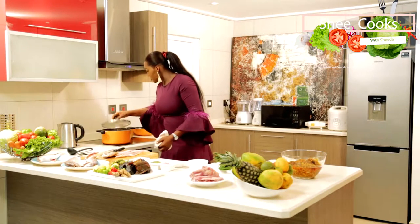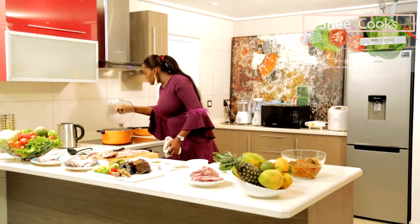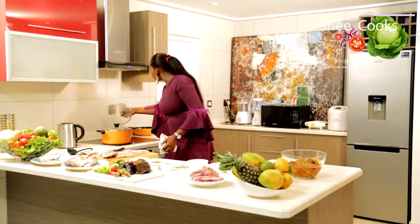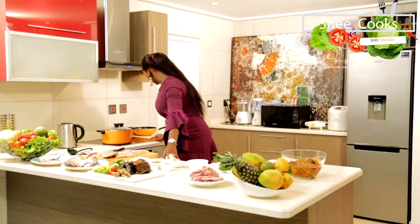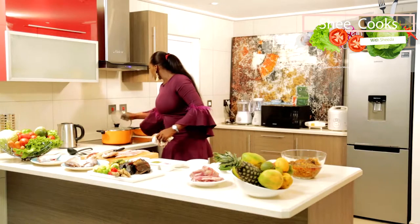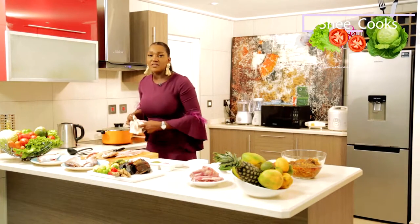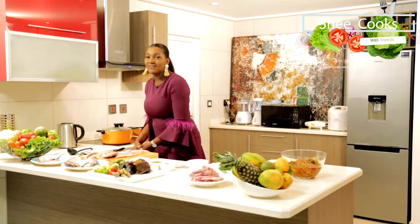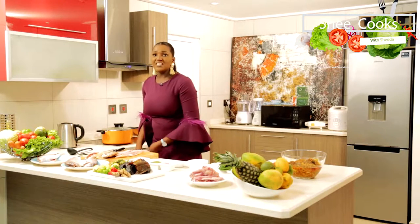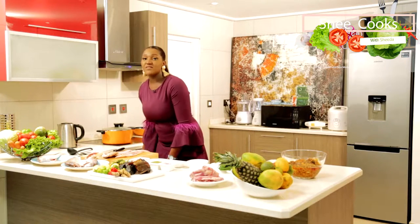Let's check our fish sauce — it's going nicely. Our fish stock is also going quite nicely; I think it's ready. You can just keep this fish stock — drain it and keep it. Every time you're making any food that you want to have a bit of fish flavour, instead of going to the supermarket and buying fish sauce, you can just make fish sauce of your own.